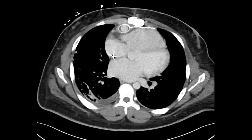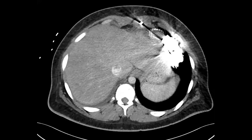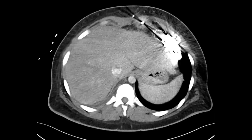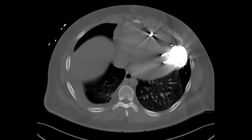Now, what is all this metallic artifact? What does this patient have in their heart? A left ventricular assist device — yes, excellent. So we can see it's basically pumping blood from the ventricle through the outflow channel.